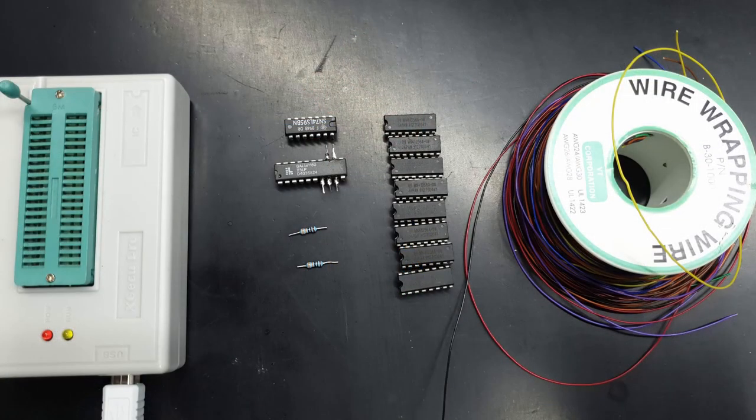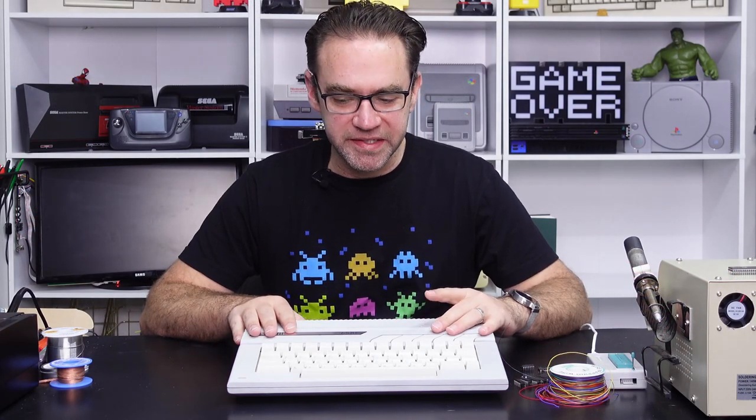To do this I'm just using some 30 gauge wire, an EEPROM programmer, eight 41256 kilobit RAM chips, a GAL16V8 that we'll need to program, a 74LS95, and just a couple of small value resistors. So let's open up the Atari and get this installed.